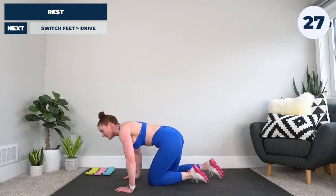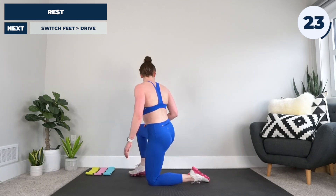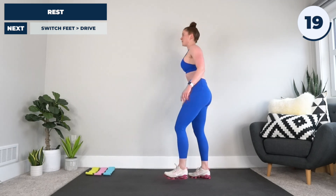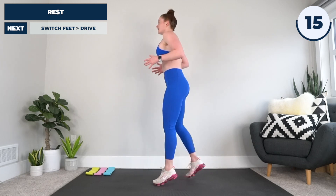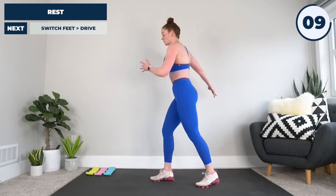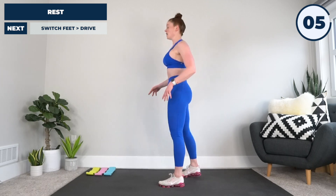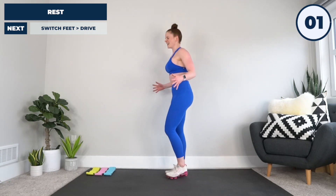Oh my gosh — stand it up, yell at me, yell at the floor, yell at the TV, whatever you're watching. I want to yell right now, but we have the switch knee to drive. So: switch, switch, switch, drive, put it back, switch, switch, switch, drive — switching sides as we go. Heck yeah, now.